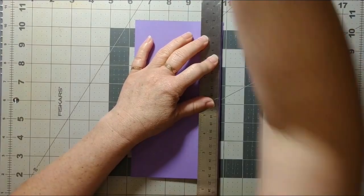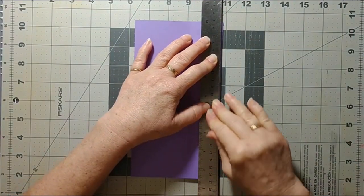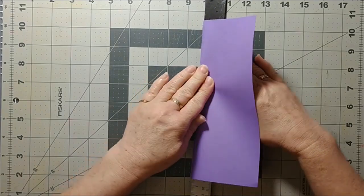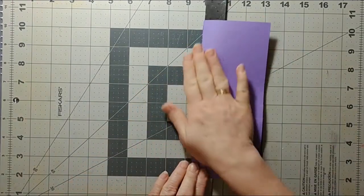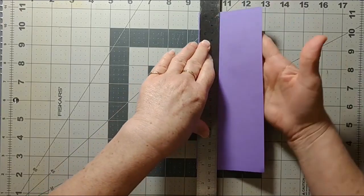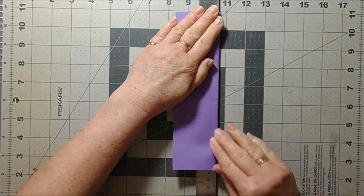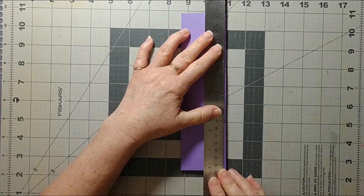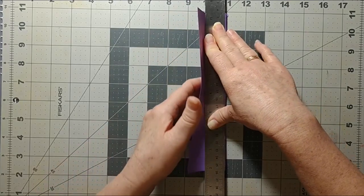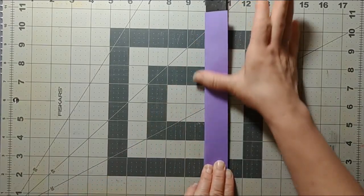I need to start using these dumbbells — there's only a one-pound pair right there. I vowed and declared I was going to get healthy and work on some upper body strength. Famous last words, right? It's right in front of me, it's not like I can forget — it's just convenient to forget because I don't want to do it. I keep telling myself I'll do a couple of arm curls throughout the day, but nope, still not happening.